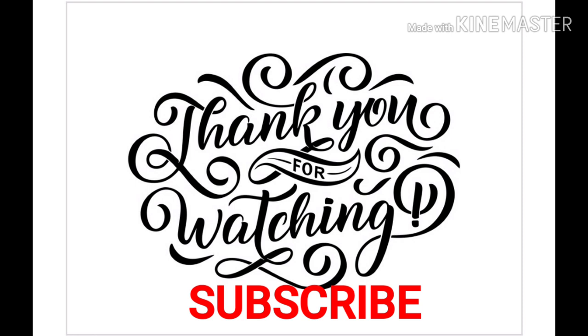Once again, thank you so much for watching. I really appreciate it. If you enjoyed this and want to get some more ideas on sewing or home decor, I do fabulous DIYs. Consider subscribing, comment, and like. Till next time, bye-bye.